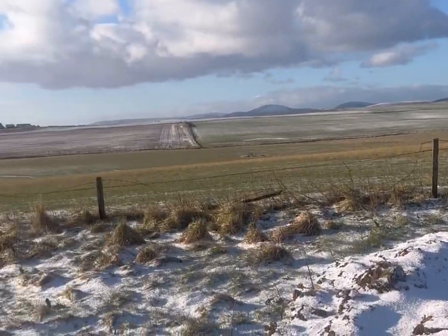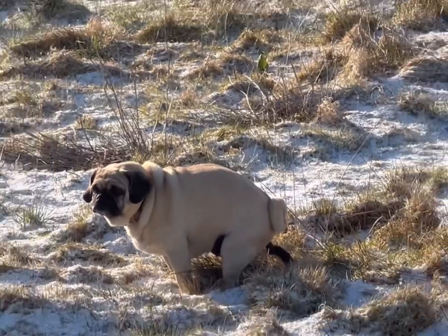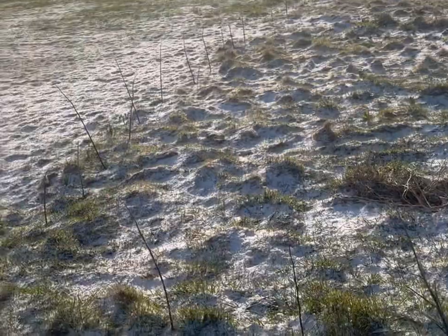I thought I'd show you the lovely view at Growbest, but Maisie had other thoughts in mind and she dropped her guts. I'm really a bit puffy with it.